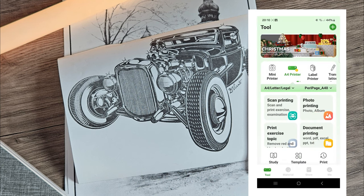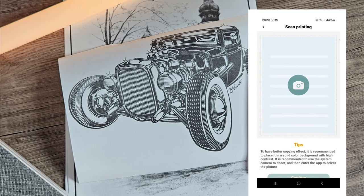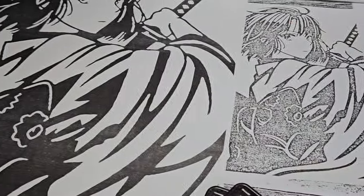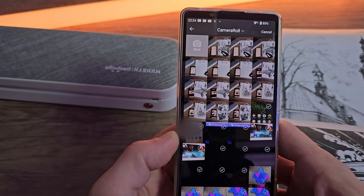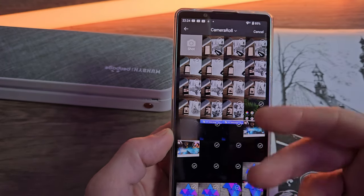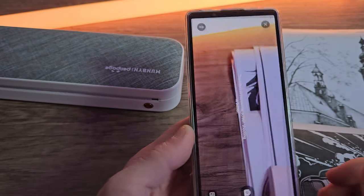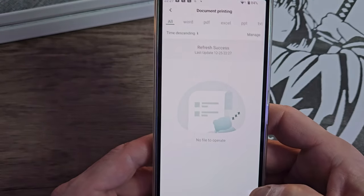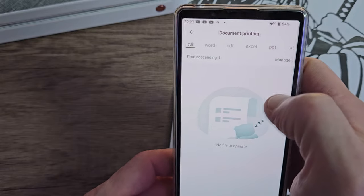The first thing you'll notice is four tiles: scan printing, photo printing, print exercise, and document. Scan printing is self-explanatory — you use the camera to scan whatever image you're trying to print, though it does come out a little more grainy than coming from the materials tab. Photo printing lets you go into your camera roll and select photographs to print; quality will heavily depend on what you're printing. Print exercise is very similar to scan and print, basically letting you use the camera for scanning. Document printing covers all the usual formats: Word, PDF, Excel, PPT, and text.